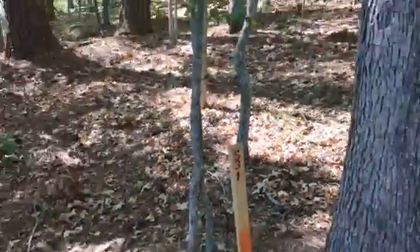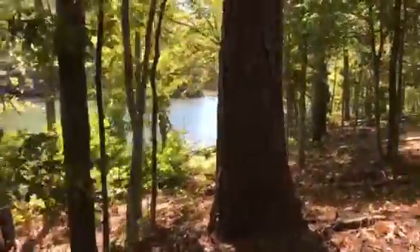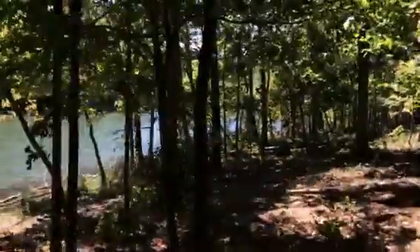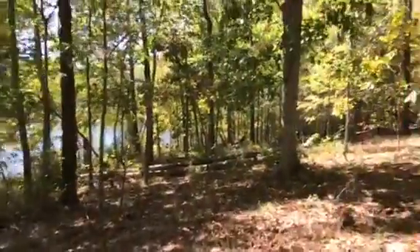This is section three we're entering. A little bit of clearing down on the waterfront and limbing up. As we walk down through there, we want to probably take out the limbs about eight or nine foot up.